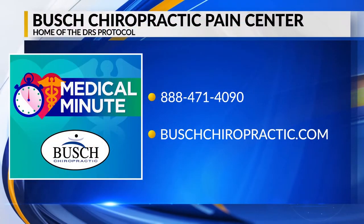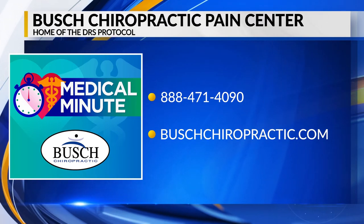Dr. Busch, thank you so much for coming in. You can learn more about Busch Chiropractic by calling the number on your screen.